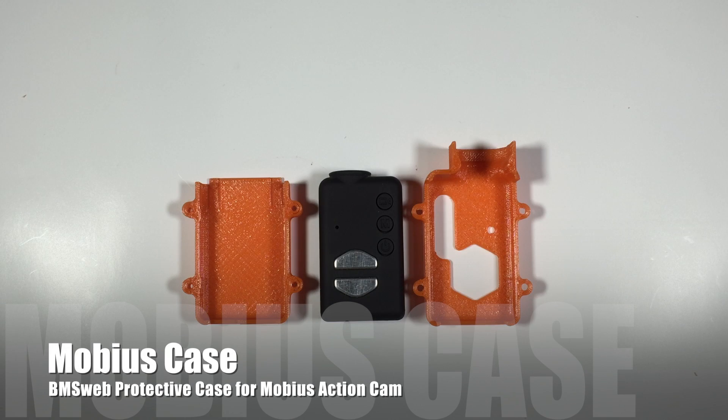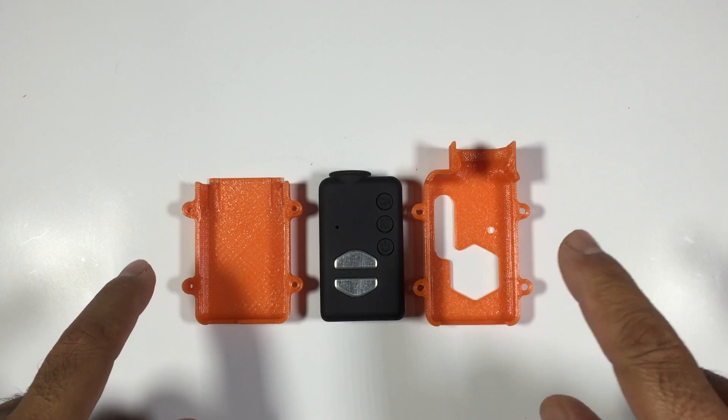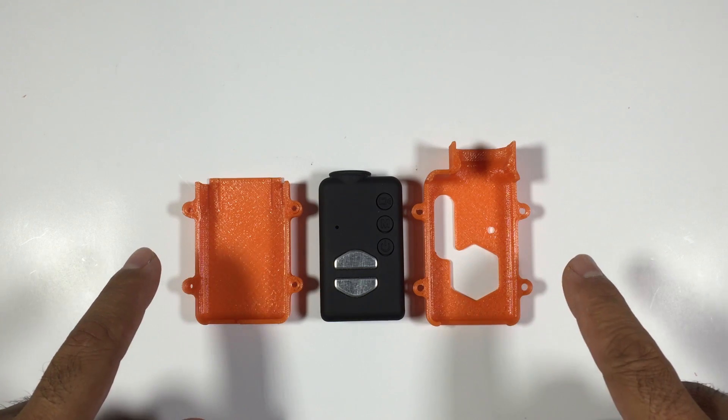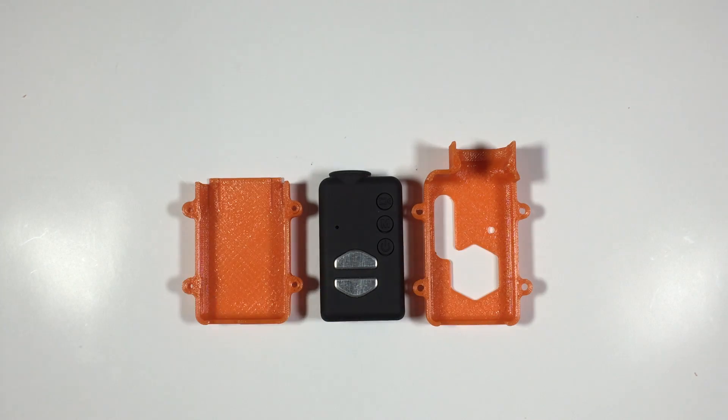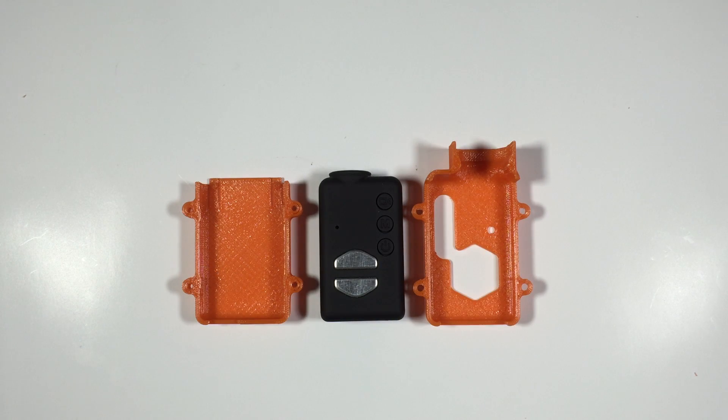Hi guys, Paul here and this is going to be a quick rundown on our Mobius protective case. We've been using these for quite some time on Thomas' multi-rotor and also my multi-rotors and they've been working really well, and have actually managed to save our cameras in a number of crashes. We've actually broken a few of these but touch wood so far our Mobius cameras have survived.